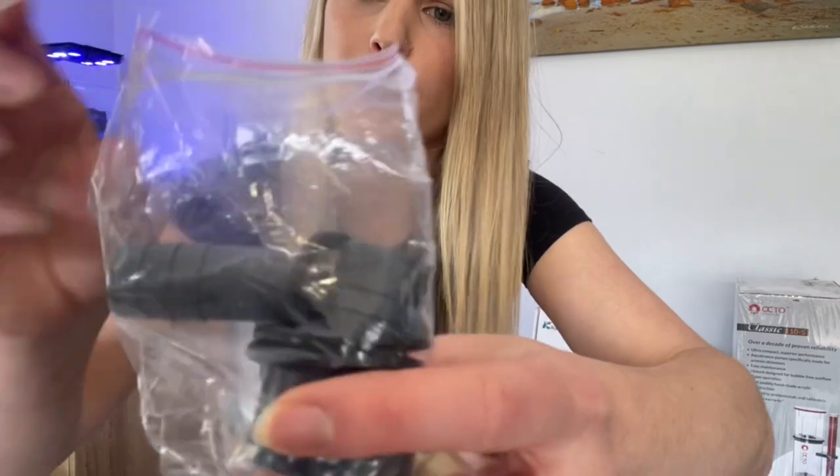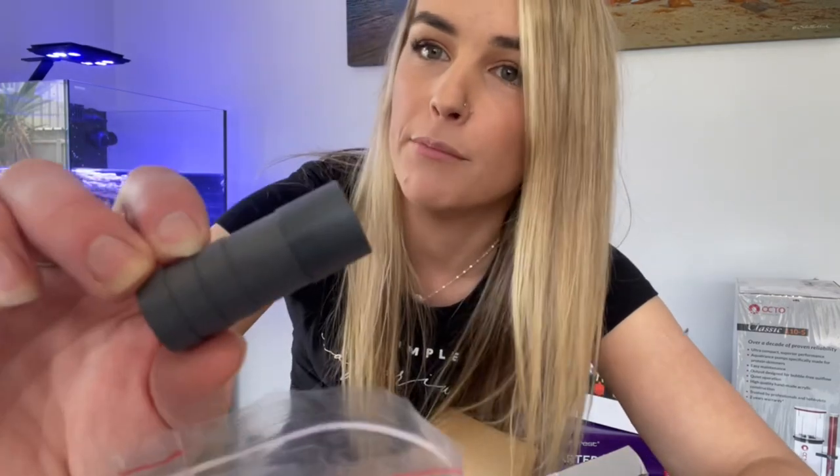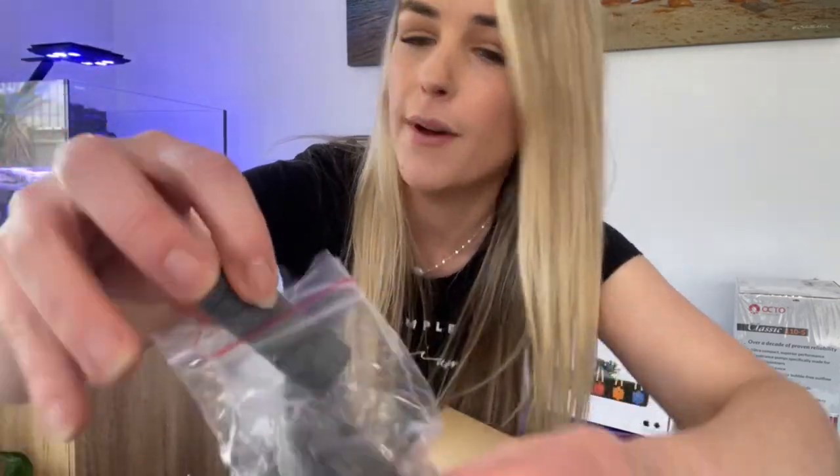Also got these nozzles — this smaller one I've been told is the perfect size for the 60.2 to connect, so we'll just be using that one.